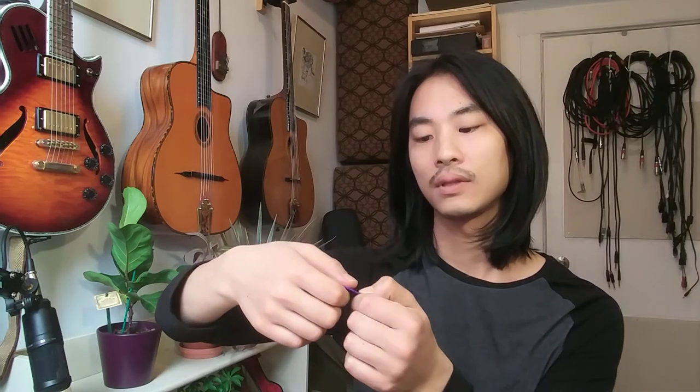Another common mistake is letting the pick point forward a little bit. What ends up happening is you end up using the longer edge of the pick to pick the strings, and that usually results in a tone that sounds very thin and weak, especially on acoustic instruments. So try and avoid that. Make sure you're keeping the pick pretty much at a right angle to the strings. It's okay if it points a little bit back towards the bridge, but definitely avoid having it point forwards.